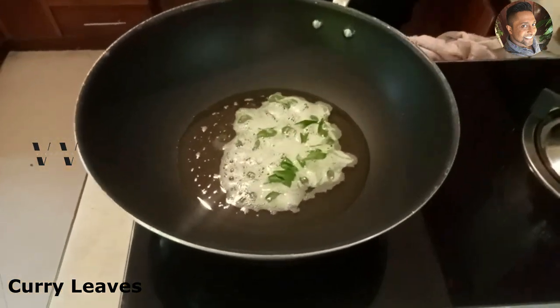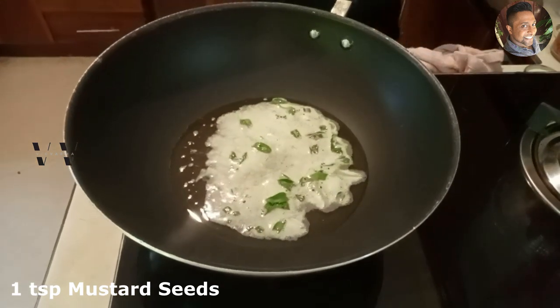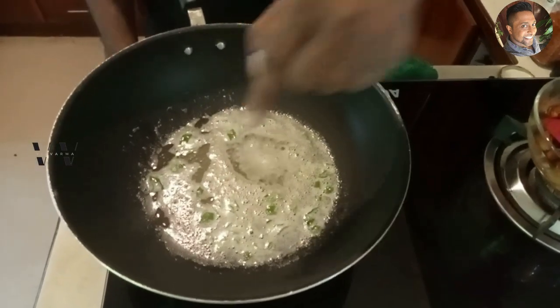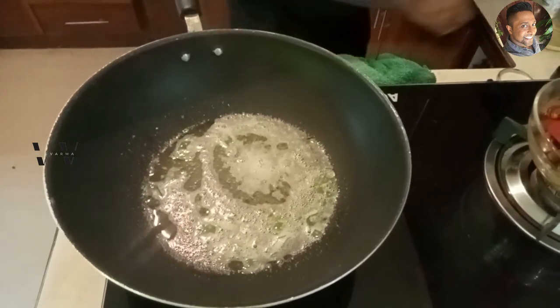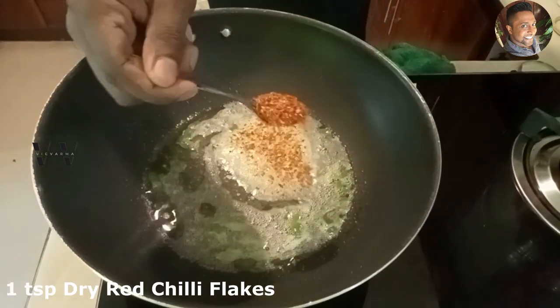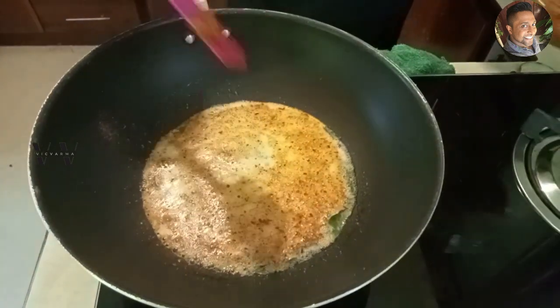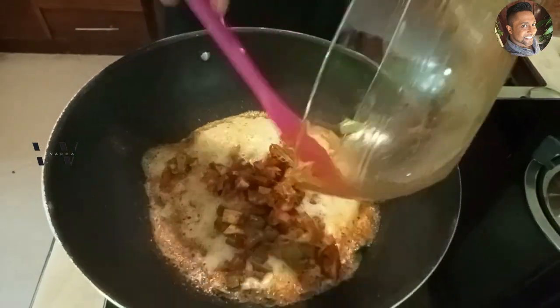So the sesame oil is heated up. Add some curry leaves and 1 teaspoon of mustard seeds. Let it splutter. Once the mustard seeds start to splutter, switch off the stove. Add 1 teaspoon of dry red chili flakes and then add the marinated mango and mix.